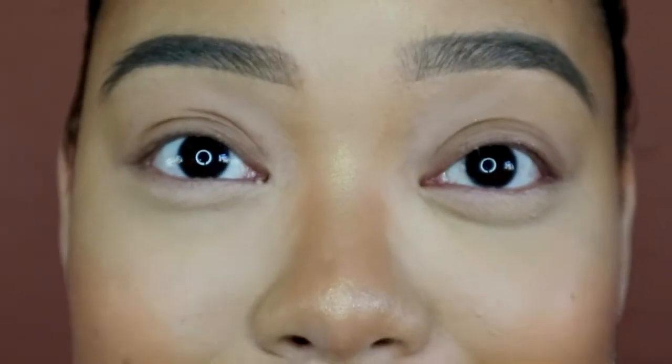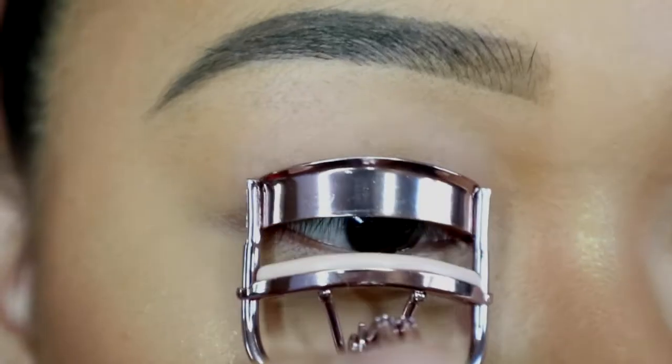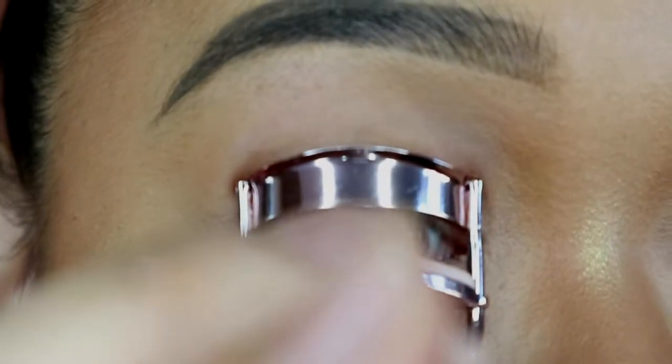I want to show you guys a premium brand mascara, which is Lancôme — the Monsieur Big Waterproof Lancôme mascara. And then we've got the drugstore one, which is the Maybelline Lash Sensational Waterproof Mascara. I'm going to show you the beauty of a £1.50 eyelash curler from Primark.